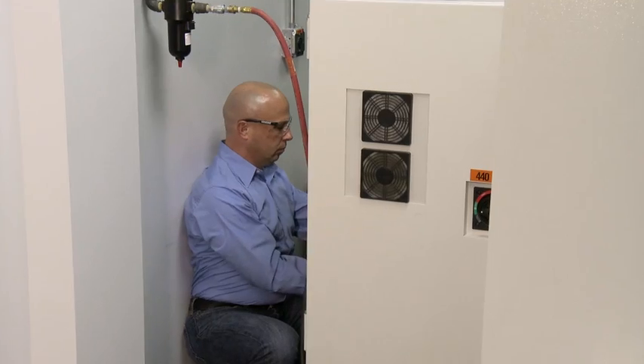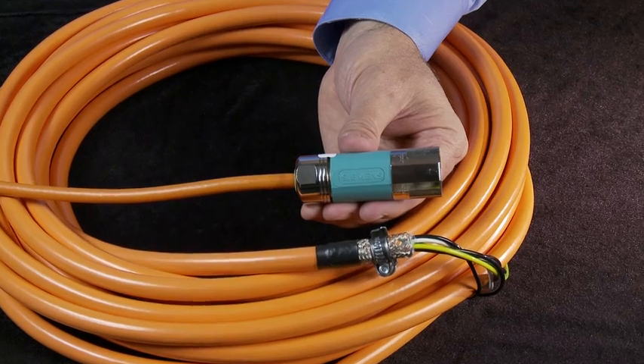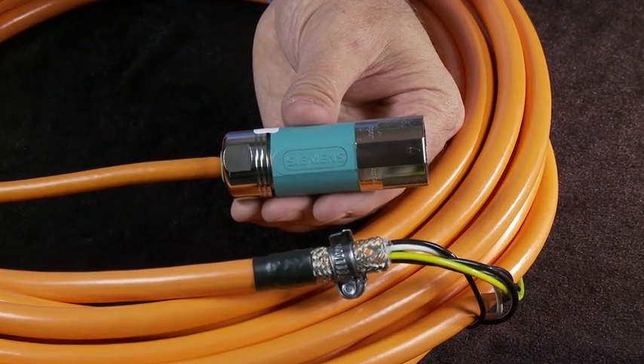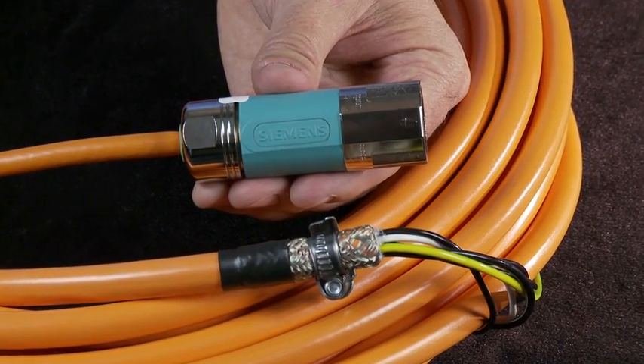Removal is just as easy, even in tight spaces. For operational peace of mind, the Speed Connect mechanism is fully shielded to prevent EMC noise emissions.